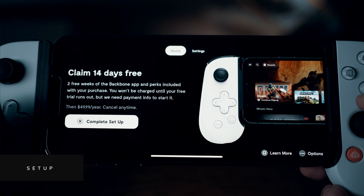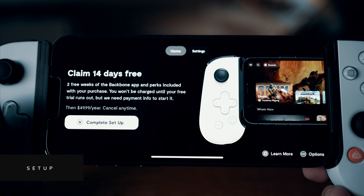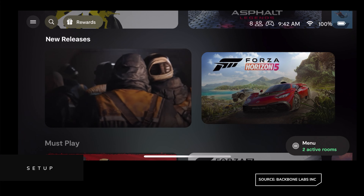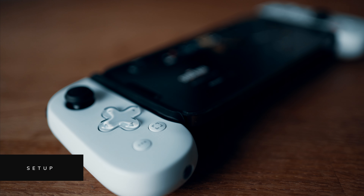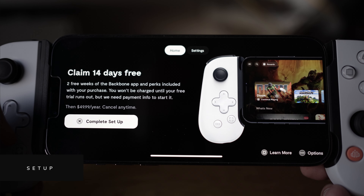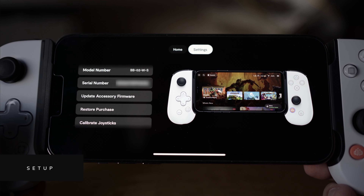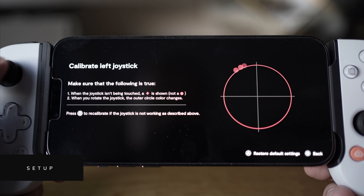The first time you open the Backbone app it'll ask you to set up an account and try to get you to sign up for their Backbone Plus subscription. I didn't do this as I only have one console, but if you have Steam, Xbox, PlayStation, Google Stadia, and iOS gaming all going at the same time, this app consolidates them all into one place — a bit like the Apple TV experience. The membership also allows you to stream live to Twitch or YouTube. The subscription costs $49.99 US per year — about $4 a month — with a two-week free trial. Even without a subscription it's worth keeping the app as it's the only way to install hardware updates and run calibrations on the joysticks or submit a warranty request.